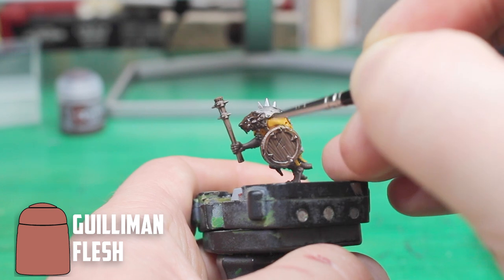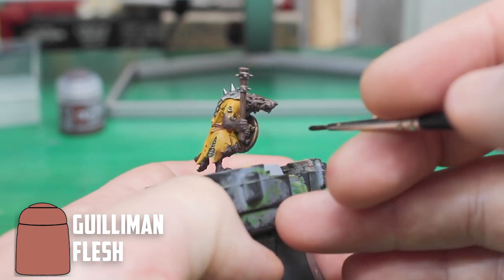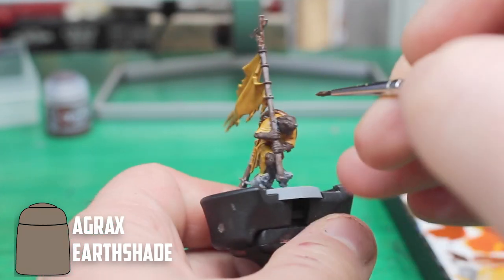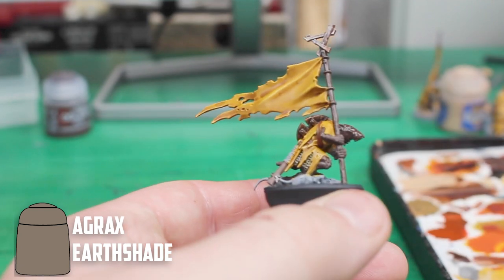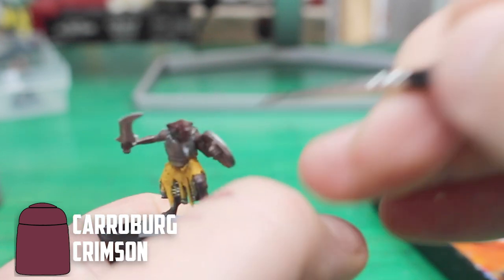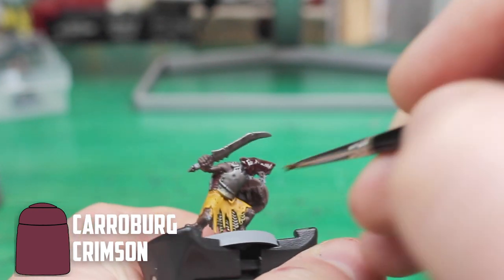Then we come to Cadian Flesh, which can be a hard colour to shade because it's so dark. For three of the models I used Guilliman Flesh, which I don't think was dark enough to make any massive changes to the skin. Four models were then shaded with Agrax Earthshade — this is a great shade to use, as it's dark enough to really shade the recesses without overpowering the Cadian Flesh. The final three models were shaded with Carroburg Crimson; I really wanted this shade to work, and while it did darken the recesses, you couldn't really tell it was Carroburg Crimson that did it.